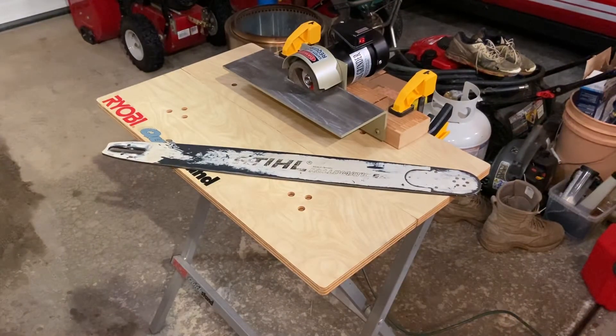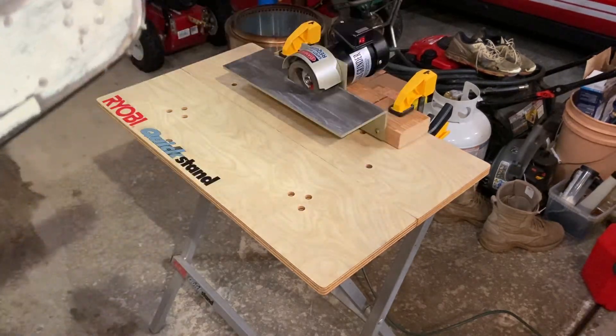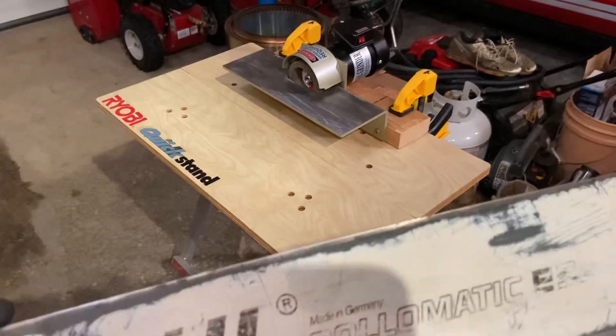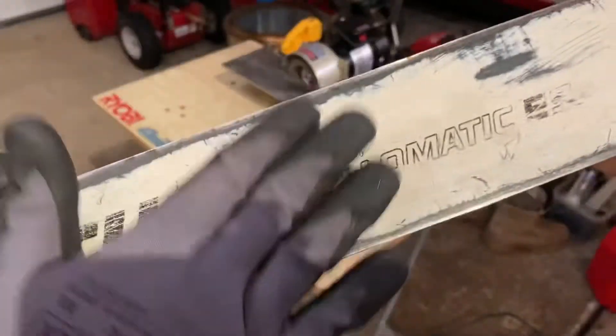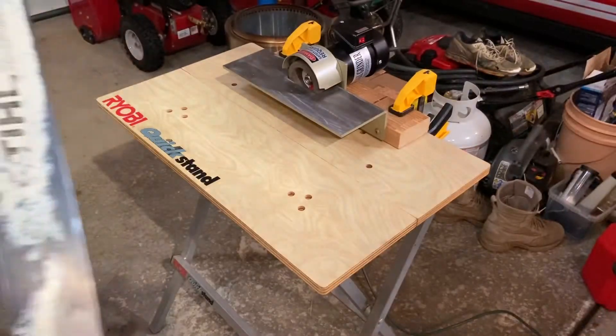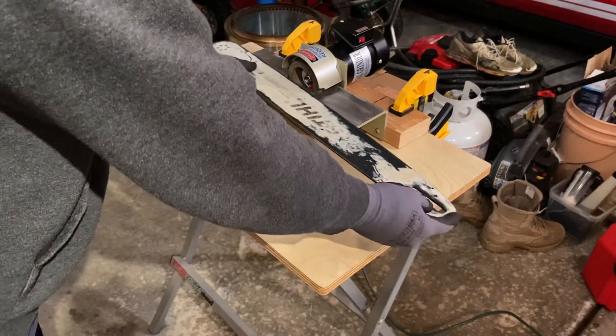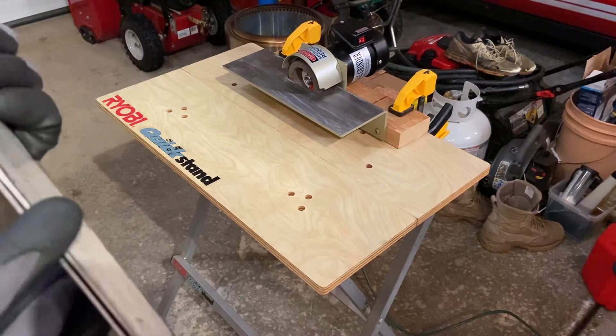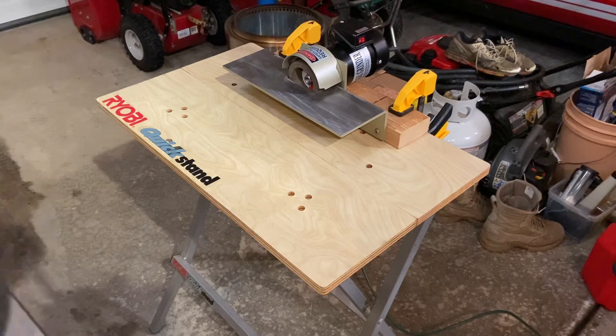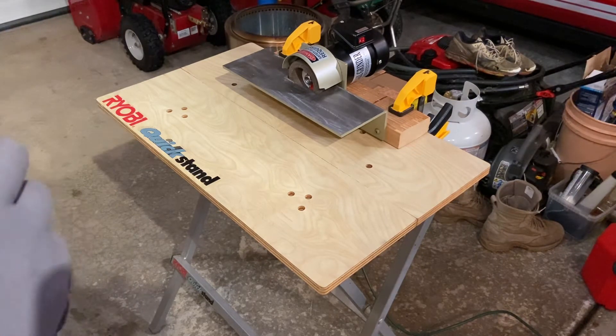It's a good idea to wear gloves for this because you're dealing with possible sharp edges and metal coming off. The first thing you want to do is remove all the burrs from the sides so that when you feed it through, you're feeding it flat. You also want to make sure you have a depth tool — the steel depth gauge for grinding chain also has a gauge to measure the depth of your bar rails, and it varies by chain type.